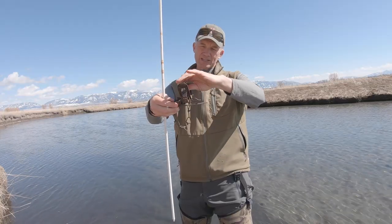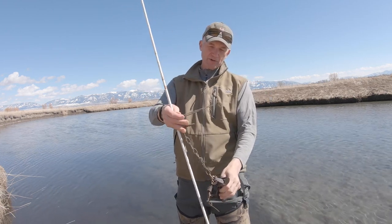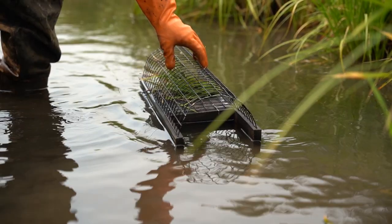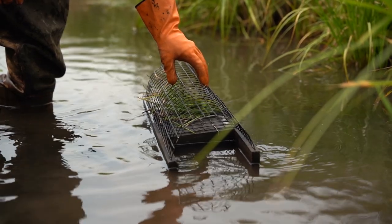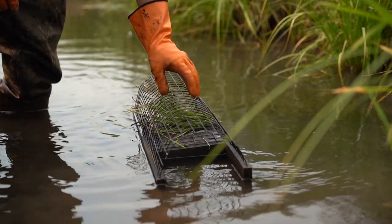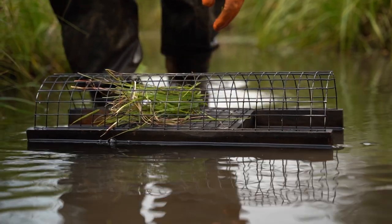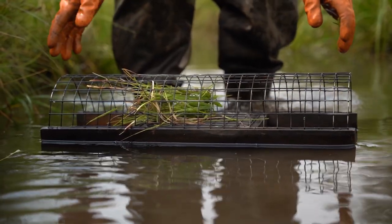It's only necessary to make sure the anchoring wire is long enough for the animal to reach deep enough water to be completely submerged. The last set we're going to make today is a floating set for muskrats. This set can be made in areas of shallow or deep water where muskrats are feeding. The trap is set on a floating platform that allows it to rise and fall with changing water levels. Because the trap is exposed, it is important to have a covering over the top to avoid inadvertently catching birds or waterfowl that might use this as a roosting platform.